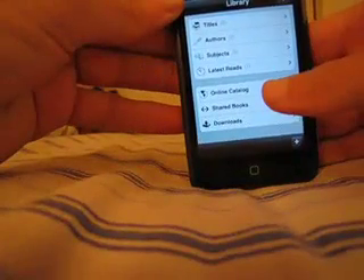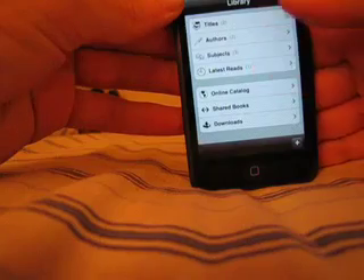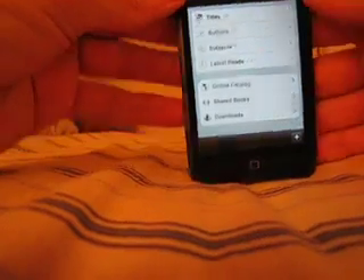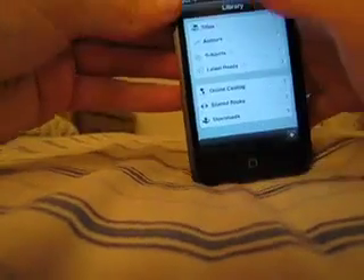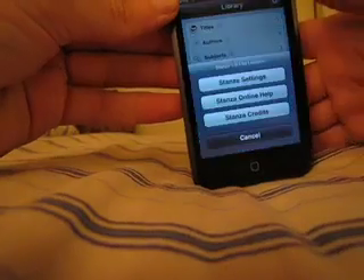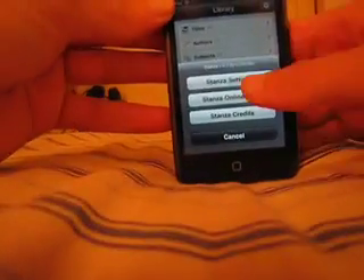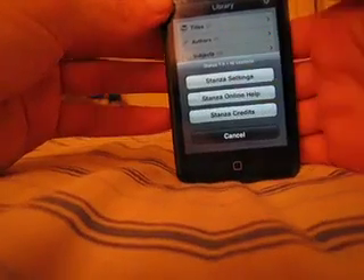If we take a look here, you can do shared books, you can download books — it's just a whole plethora of things that you can do. And you have a nifty little library here with last read titles and such. Let's go up here to settings because I want you to see something that I really love about this. I only downloaded this like five minutes before I started, and when I saw the feature that I'm about to show you, I loved it — I just had to make a video.